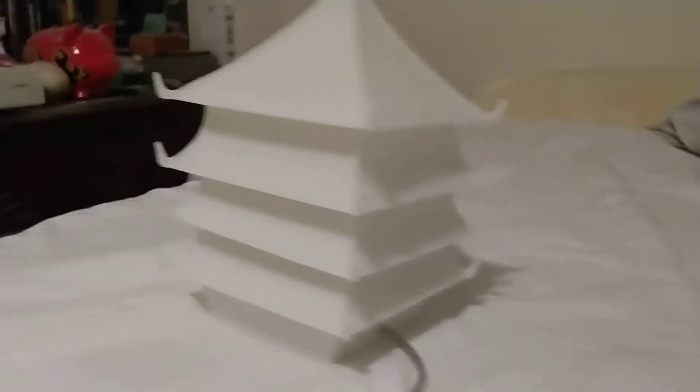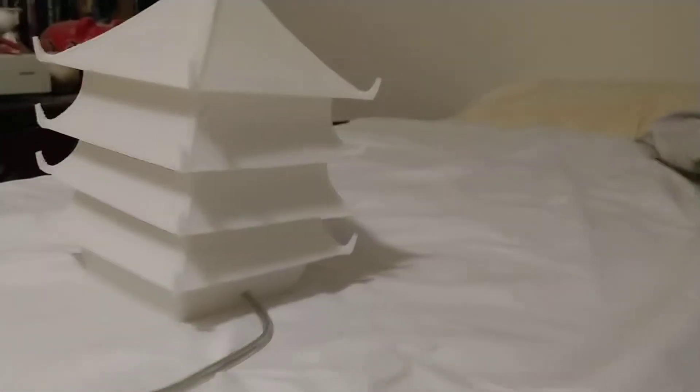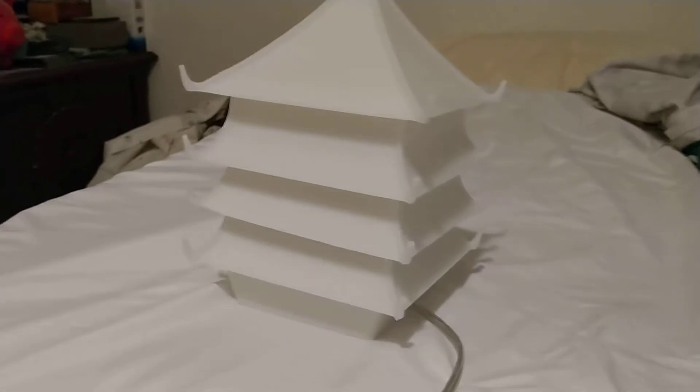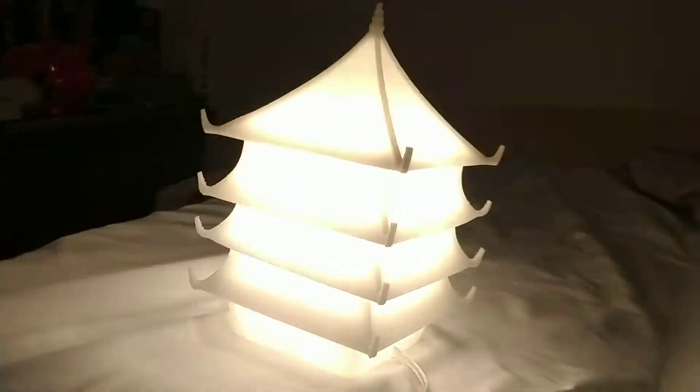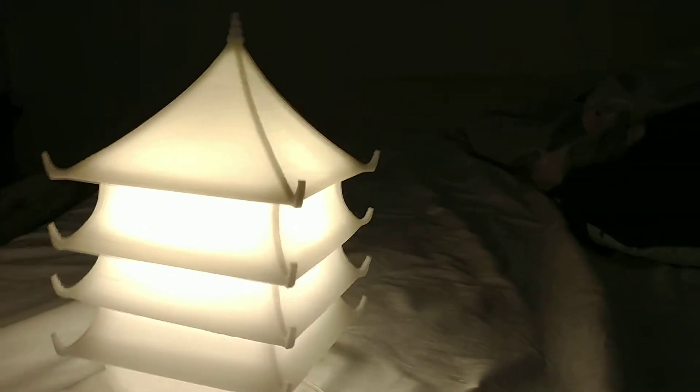Observe the pagoda lamp. It's not painted because it's designed to let light pass through it. It's using semi-transparent plastic PLA, and there's one glowing pagoda.